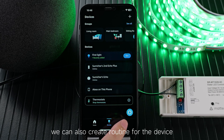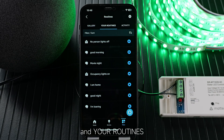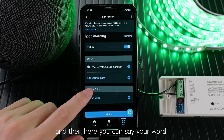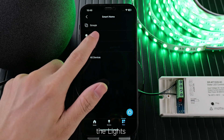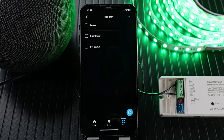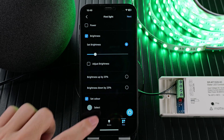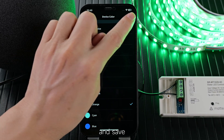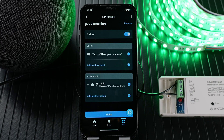We can also create routines for the device. Create more and routine, and your routine. Maybe 'good morning' — here you can say your word and add action. Choose smart home, the light, choose your light, and next. Maybe set brightness and set color, choose a color like orange, and save and next. Then finish.